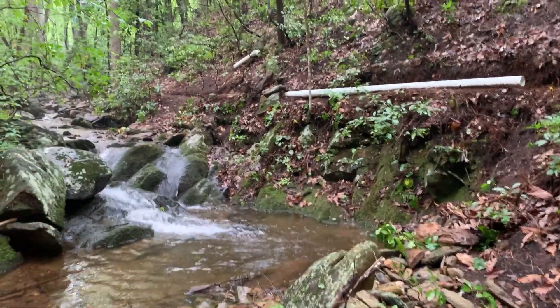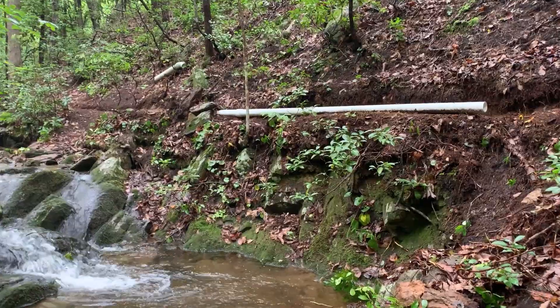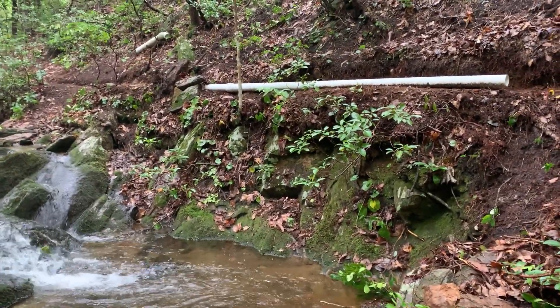This is the progress so far — and about, this is the 60-foot mark so far with the water line.